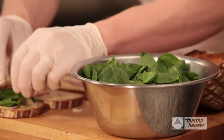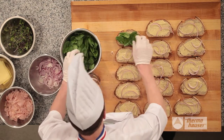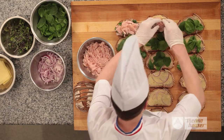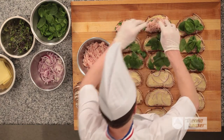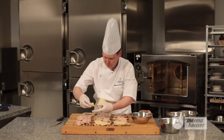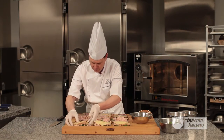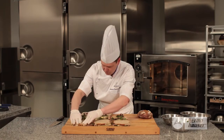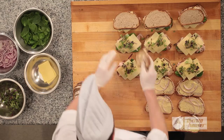Starting with the baby spinach, you only want to add the remaining ingredients to one half of the bread slices. Your next layer is the smoked turkey, which is shaved thin and piled. Followed by two slices of comté or gruyère cheese and microgreens. Finally, top the sandwiches with the remaining slices of bread, pressing down firmly.